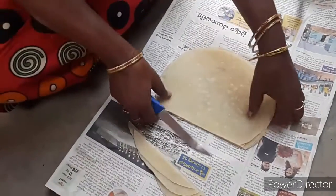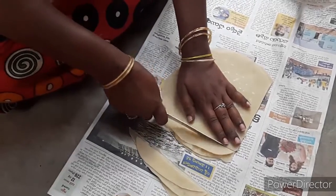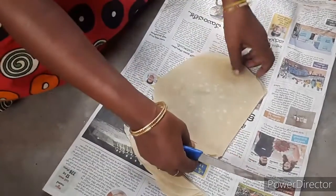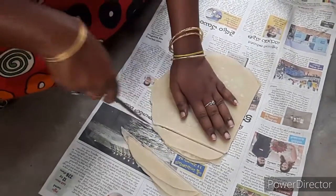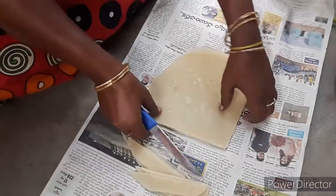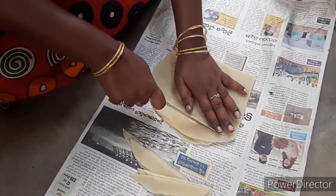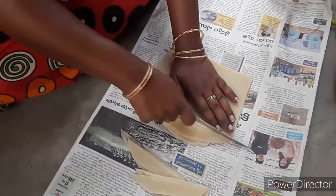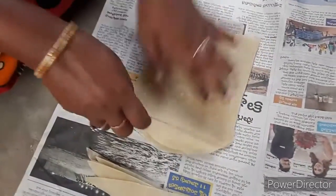Now we will cut the cut again. You can see this one.